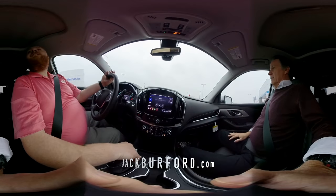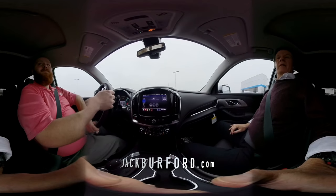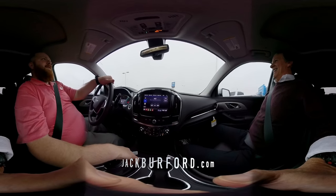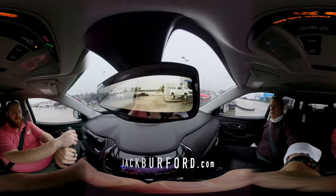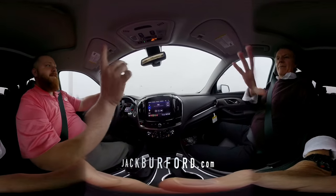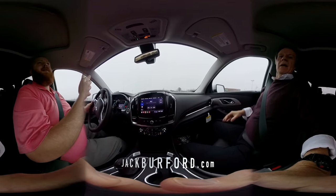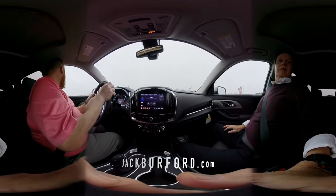All right, JJ. Here we are — the 2020 Traverse Rally Sport RS. This is a nice vehicle. You've got my heated seats on too. Nice. First thing I want to point out, it's got the monitor for the rear view camera. And this is a reminder: this is a 360 video, so everybody move around. Don't only look at JJ and me. As pretty as we are, we're not selling ourselves — it's about the vehicle.